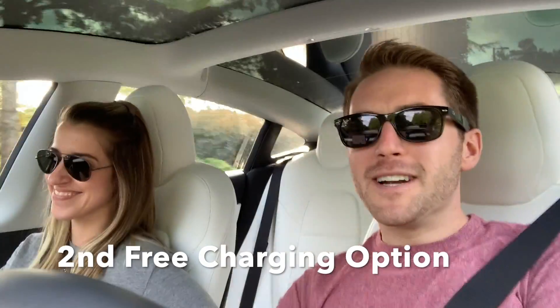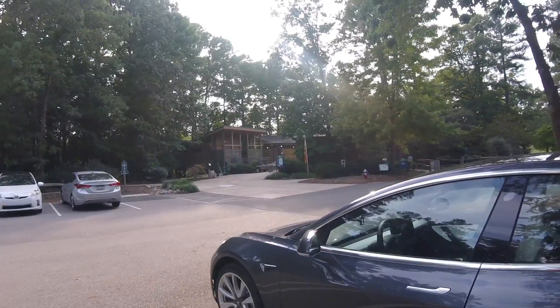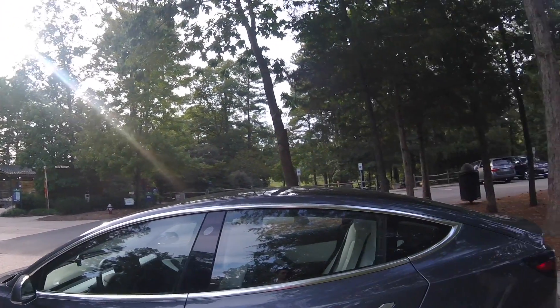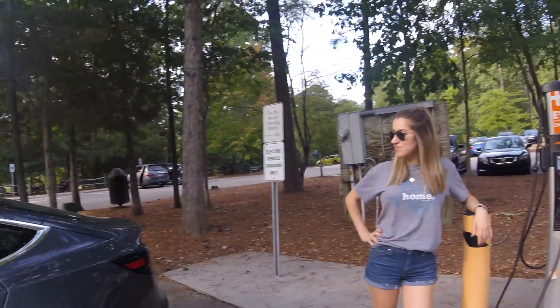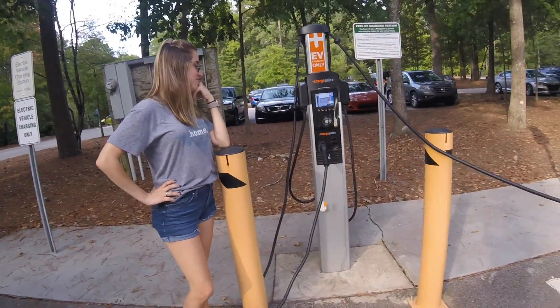So I'm with my lovely girlfriend here, and I'm going to tell you the second place that we like to charge up the car for free. We're actually at a recreational park — we go on some walks and take in the scenery. We're pulling up to a Level 2 EV charger. There happens to be a ChargePoint here.